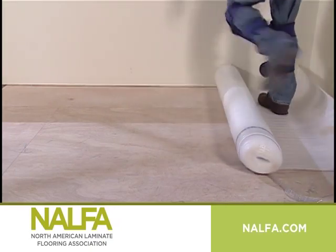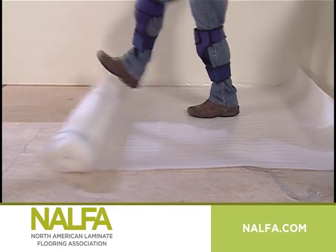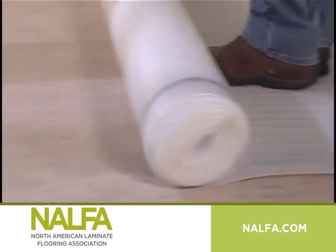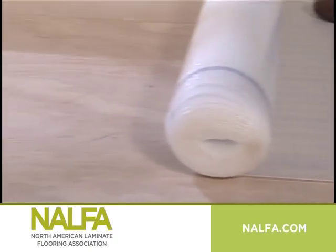It is important to compare the vapor transmission rate of the product to a standard 6-mil grade polyethylene film, as all polymeric films are not created equal.